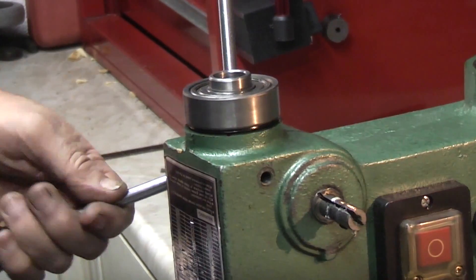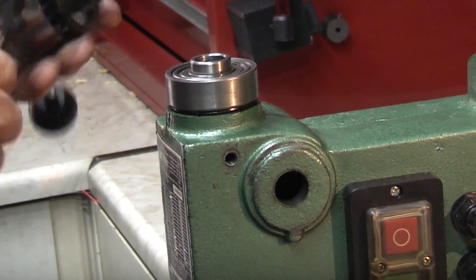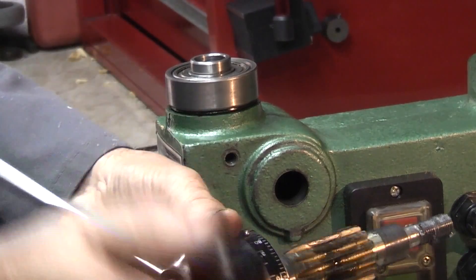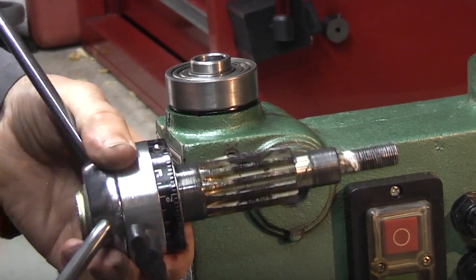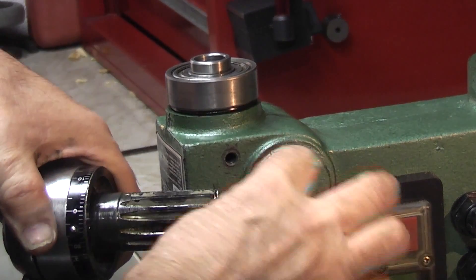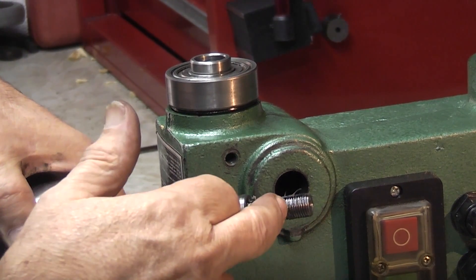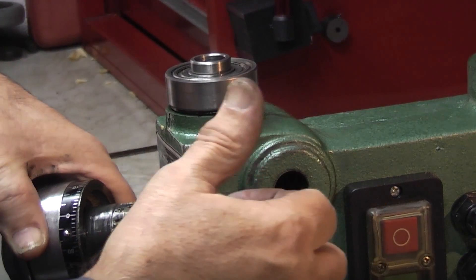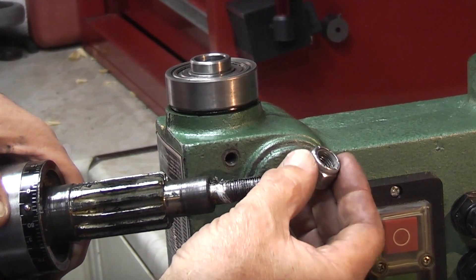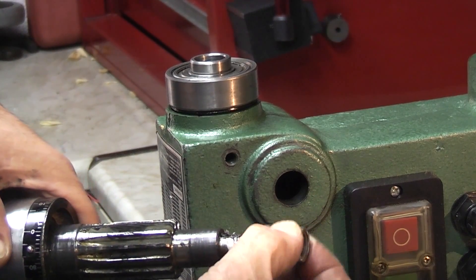Once you've taken that off, this shaft here with the handle on should pull out straight through. This is your handle for lowering the drill and all it has is a gear that engages the spindle. As a tip, if you find that this nut keeps coming undone, what I do is put some PTFE tape round it, because once you've used it a few times the nyloc bit in the nut doesn't work. I find that if I put PTFE tape round it, it's just enough to hold the nut and stop it coming loose.